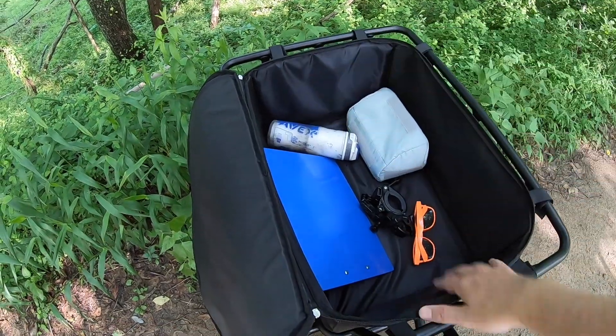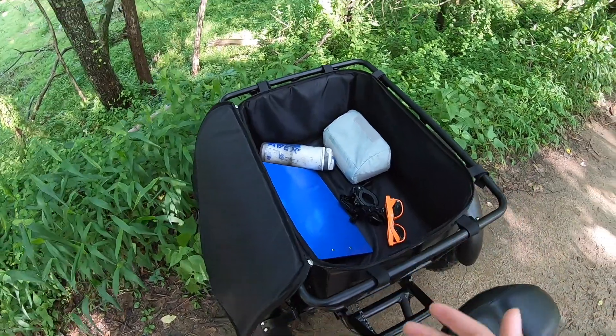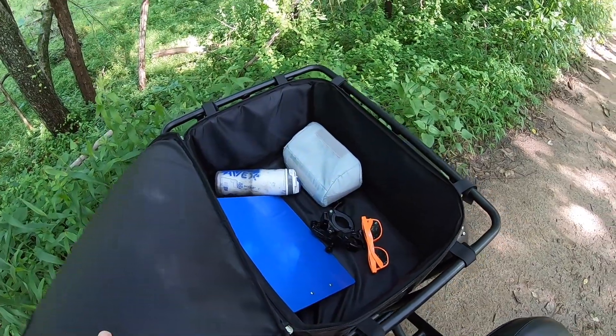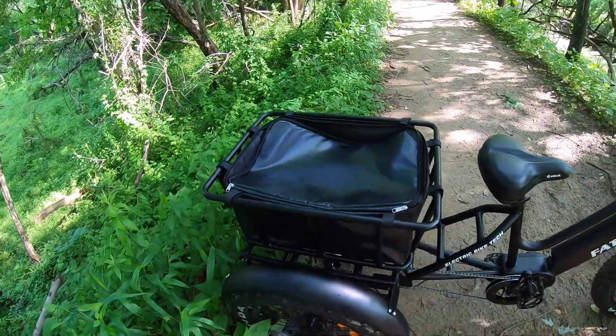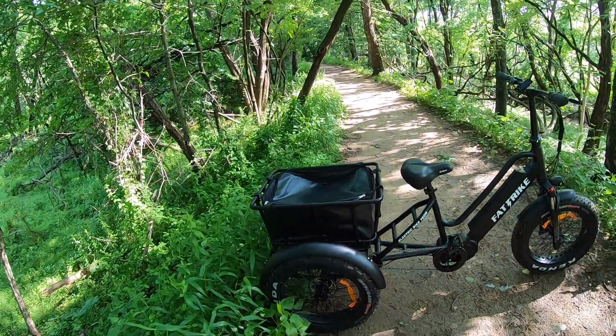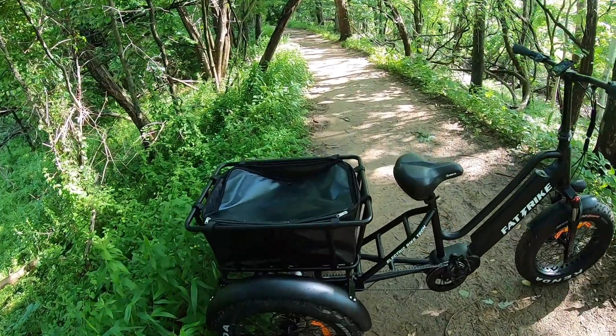The length of this cargo rack is actually 20 inches long and it can hold - we did the math in the shop - about 55 liters worth of capacity. Not so much by weight, but just the size of 55 liters worth of whatever you want to take with you. You could totally go camping with this thing - I know a few tents that'll fit right in there with a sleeping bag and all of that.